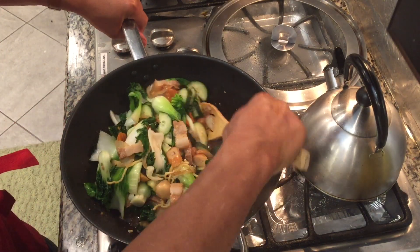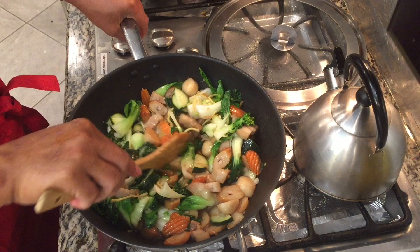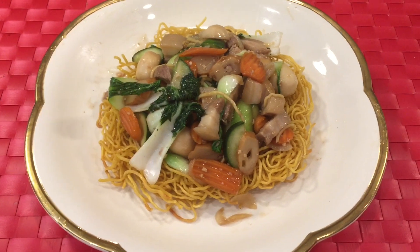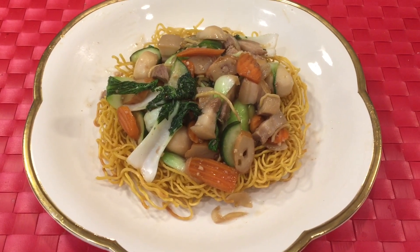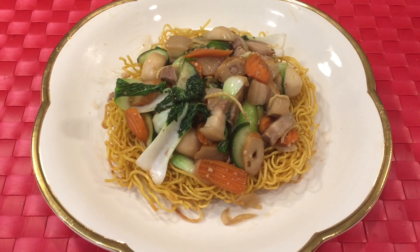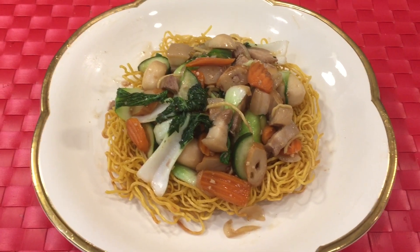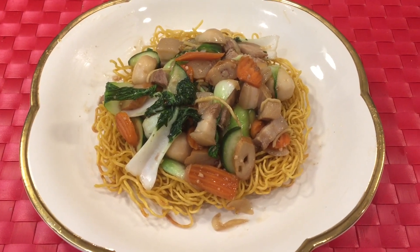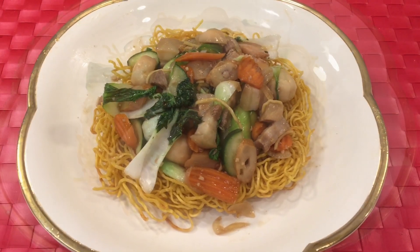It's beautiful! Wow. Here's the finished product — Cantonese crispy pan-fried noodles. Please share this recipe and subscribe to my YouTube channel if you haven't done so. Thank you for watching and have a good day.